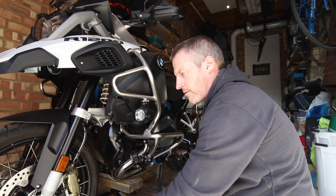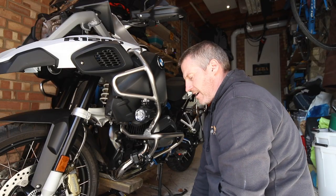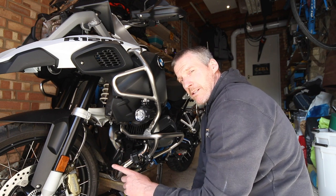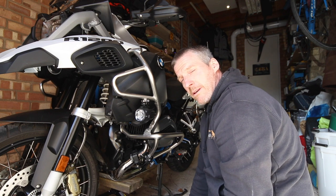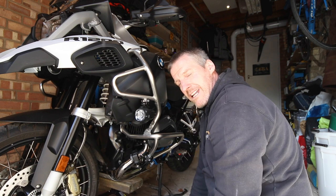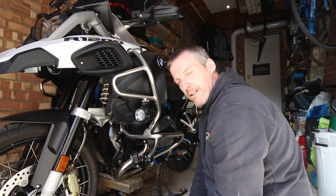The last thing I've got to do is to remove the speed sensor. I get a couple of comments about this — in the bike's manual they call it the speed sensor, not the ABS sensor. So we need to take out the speed sensor as well. That's the last thing we need to do before we can take the axle out and remove the wheel.